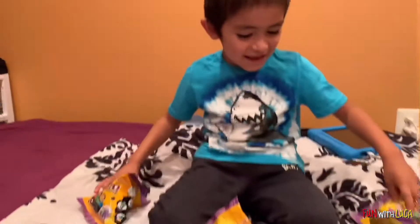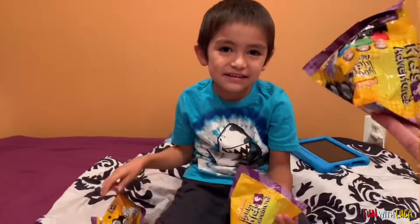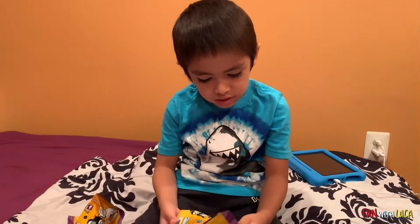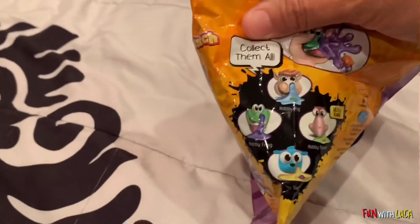Hey guys, welcome to Fun with Luca! Today we're going to open HobbyKidsAdventures again. We went to the store and got these because Luca really liked the other ones, especially Hobby Mom, Hobby Dad, and the blue bear. Okay guys, we're going to open these — it says collect them all!